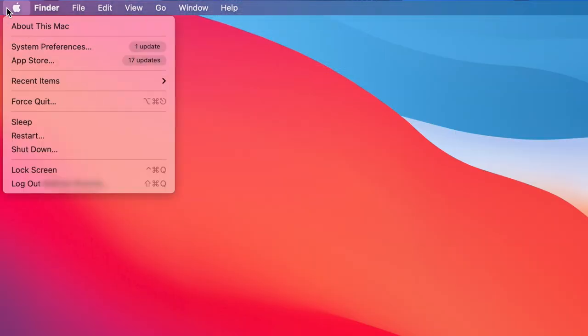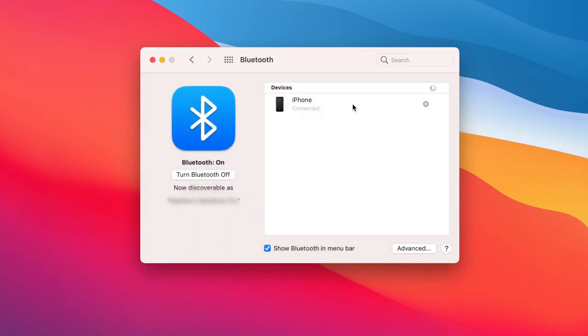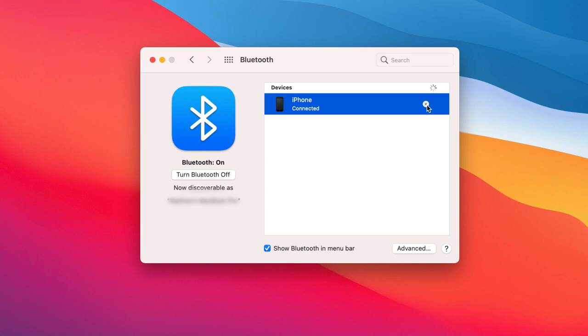An optional step is to unpair any of your Bluetooth devices that are connected to your Mac. Go to the Apple menu and select System Preferences, then select the Bluetooth icon. Select the Bluetooth device and click the X on the right side of them to unpair.